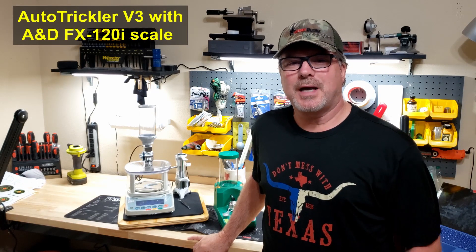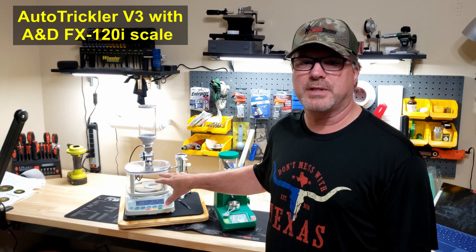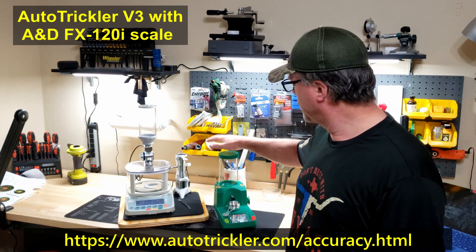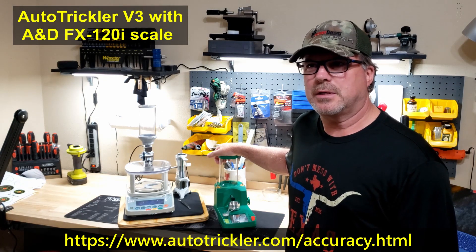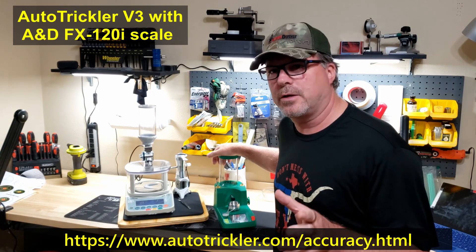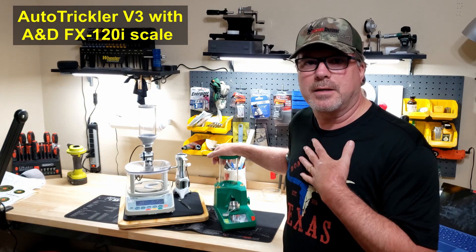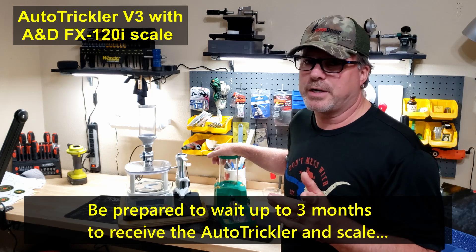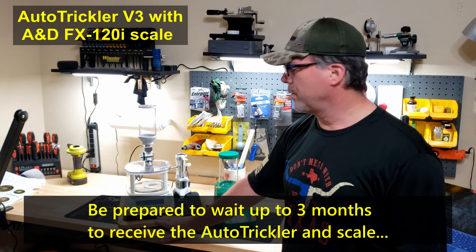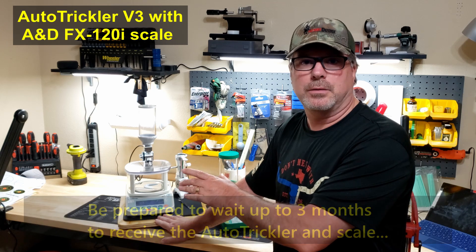Hey everybody, 4GunGuy here. Today I wanted to do a video on my new powder measuring system. It's the AutoTrickler V3 from Adam McDonald, and it's paired with the AMD FX120i scale for precision powder drops. Now I've been using my trusty Chargemaster Lite for about nine months now and it's been really good for me. I did want to get a little more accuracy — I'm kind of a stickler about getting things as tight as we can. I do a lot of research and for me this AutoTrickler V3 was the best value for the money at this level.